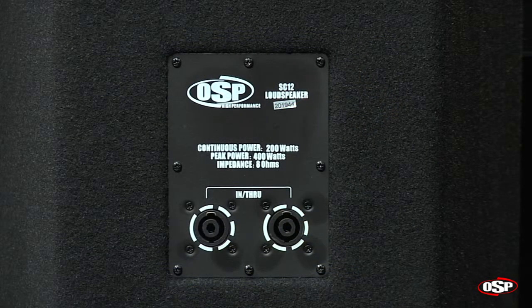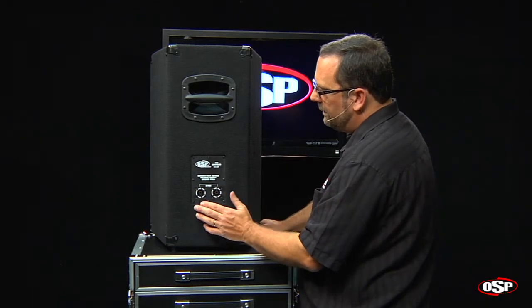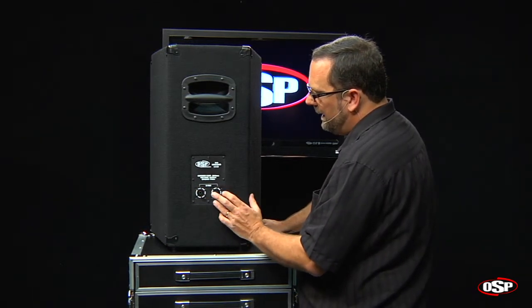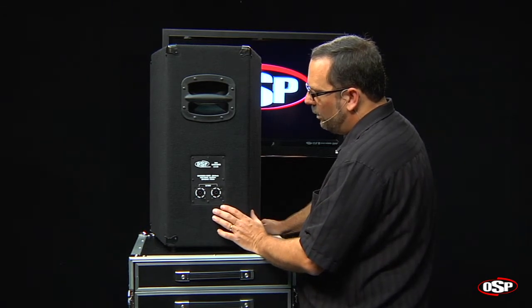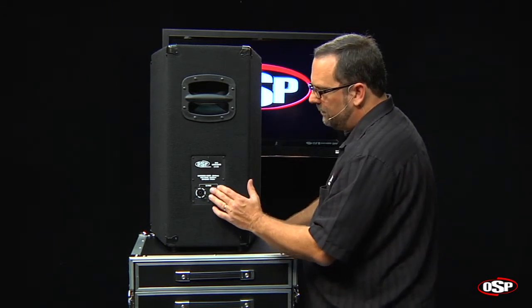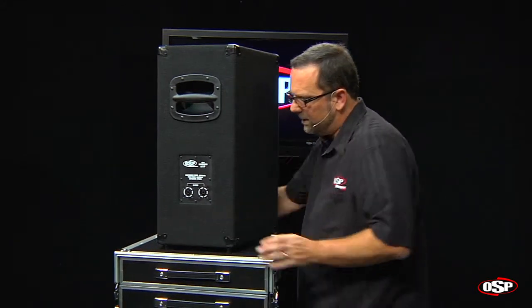On the input plate, you'll notice that we've got a continuous power rating of 200 watts and a peak power rating of 400 watts. The inputs are Speakon-style twist-lock connectors — there's an input and a through output jack — and these jacks are installed with screws for safety and security.